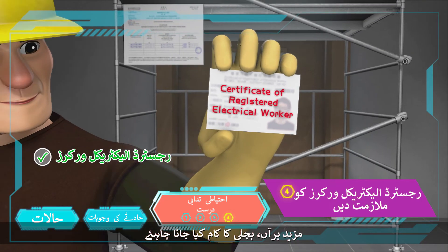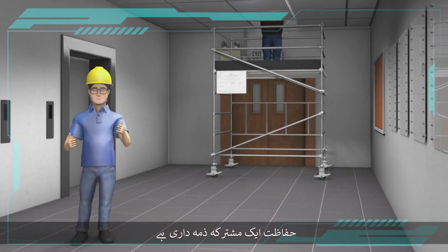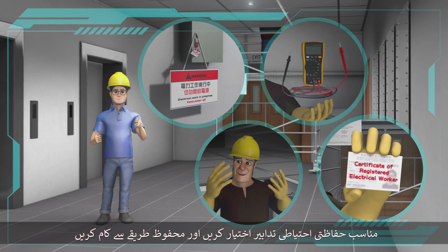Furthermore, electrical work should be carried out by registered electrical workers. Safety is a shared responsibility. Let's join hands to make the workplace safe. Take adequate safety precautions and work safely.